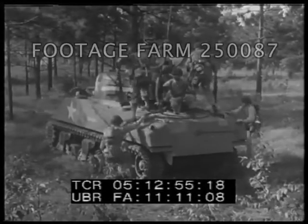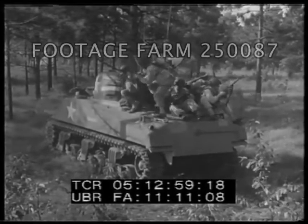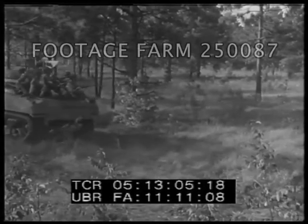Definite positions for each man: first two in the center, second two forward, last two in the rear. Vantage points for complete observation in all directions.